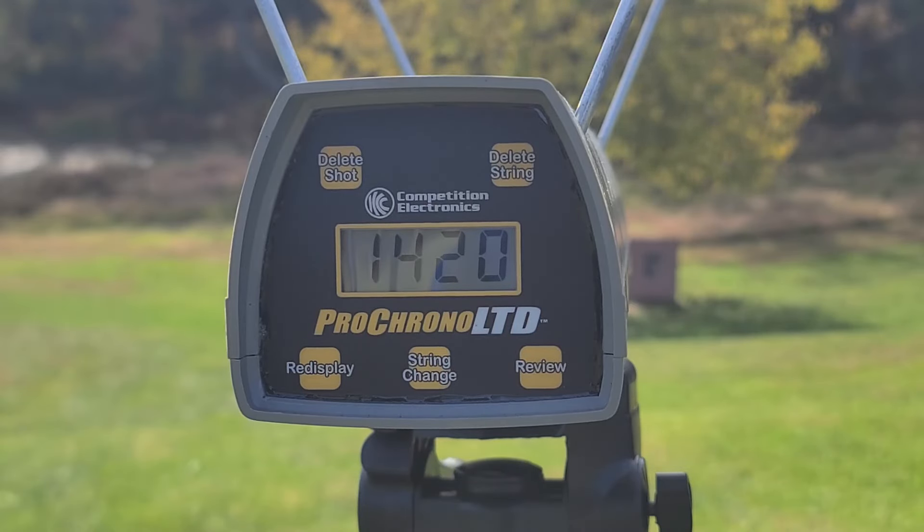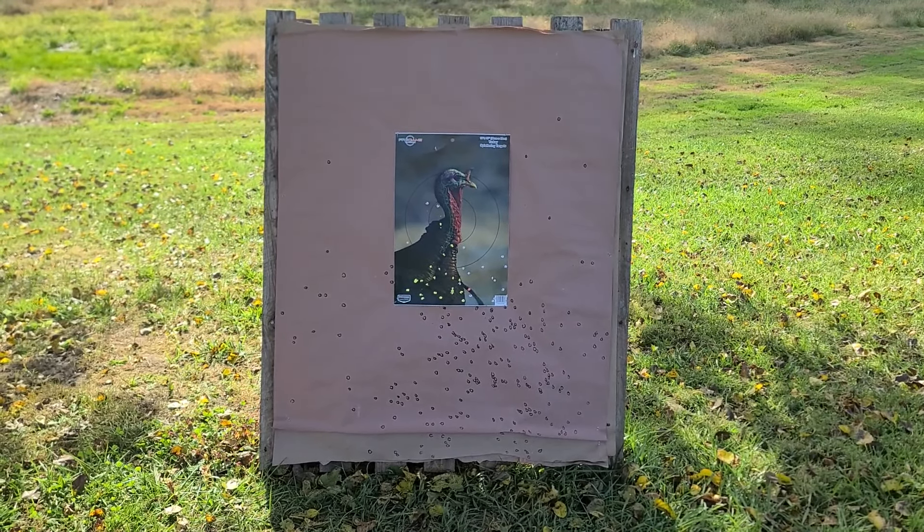That round gave us 1420 through the chrono — the box claim is 1400, so we're pretty well right where we should be, looking good as far as velocity. But what kind of pattern were we actually able to hold down there at 40 yards with that velocity through the tighter Undertaker choke, compared to what we've seen out of the much more open chokes we've already tested these through? Let's go down and take a look at the target.